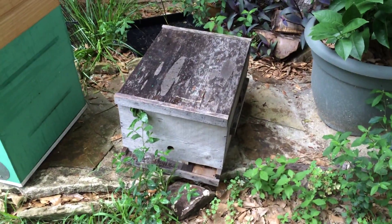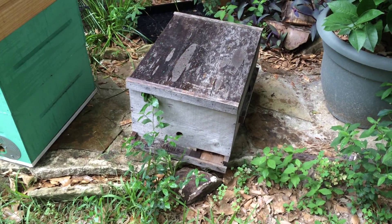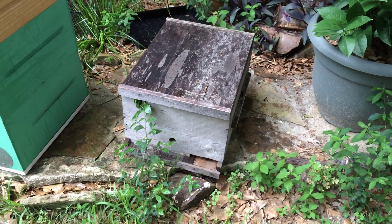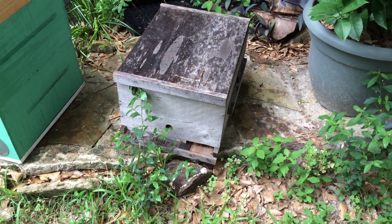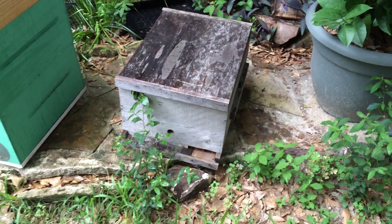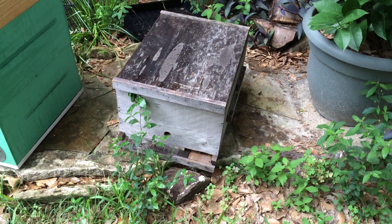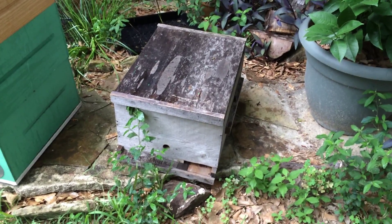I'm curious what y'all's thoughts are on this one. Active queen, looks healthy, looks fine, multiple cells — so not what I'd call supersedure — on the edges of the combs where most people would say it's swarm, but the population was not high enough to warrant a swarm. When I made the hive up two or three weeks ago the population wasn't high, and I think they may have recently swarmed. It looked like swarming indicators, but there was just not enough bees to want to swarm at all — no reason why they should have. The queen was there, she was laying, she was active, but pulling what looked like swarm cells. Y'all tell me what you think.